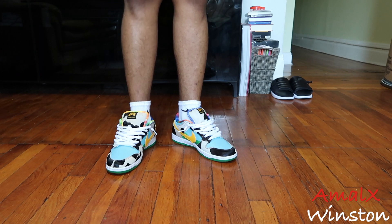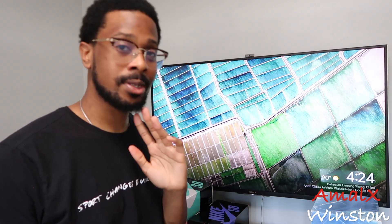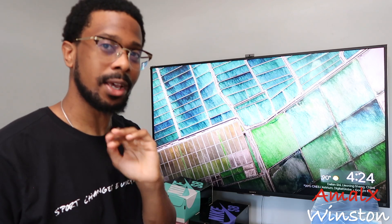How you guys feeling so far? Hope y'all look good. I'm really sweating right now — low-key glisten on my forehead. I had to keep wiping off sweat in between sessions, but we're almost done. Just bear with me.